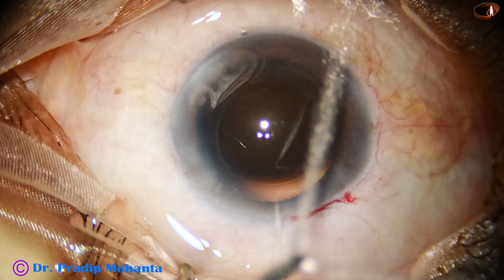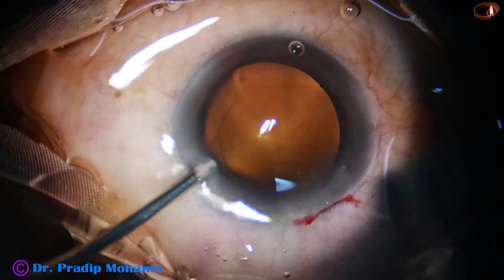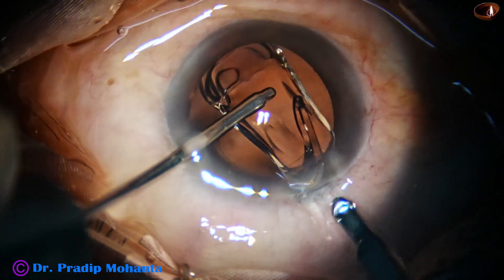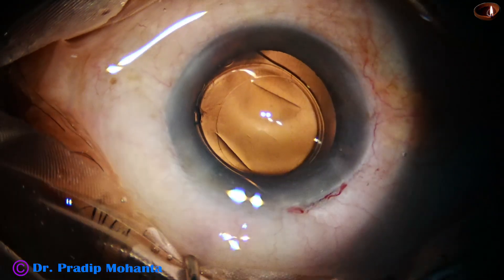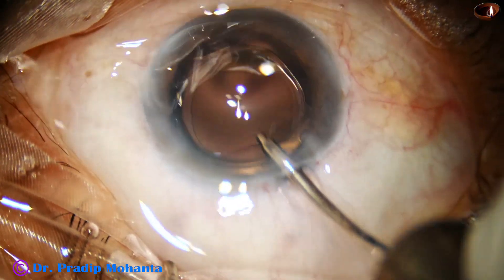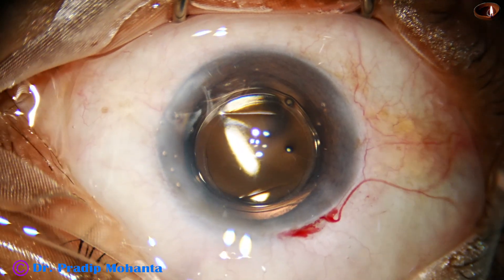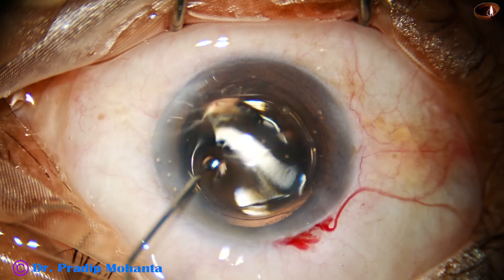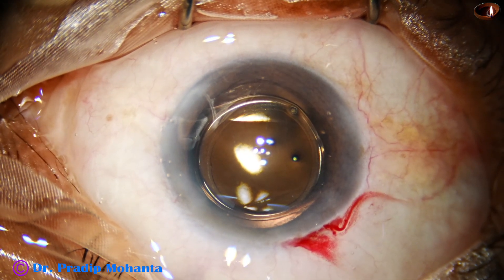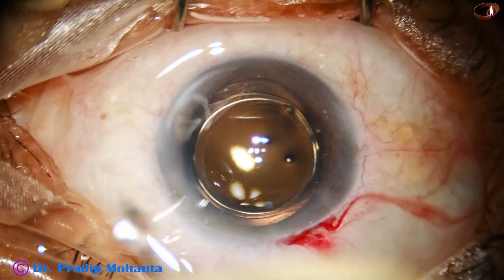The main wound is enlarged a little bit, and using a B-cartridge, a monofocal single-piece intraocular lens is implanted in the capsular bag. Since the size of the rhexis is on the smaller side — about five millimeters — the anterior capsular rim is overlapping the optic all around.